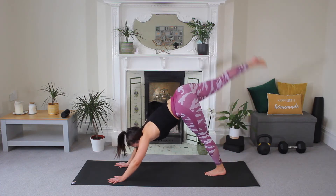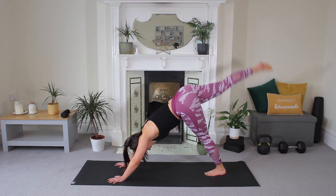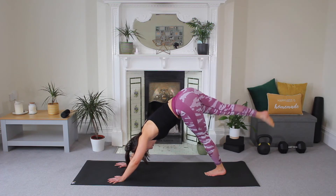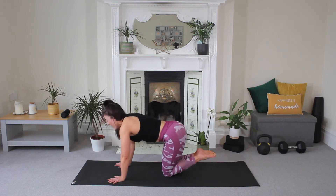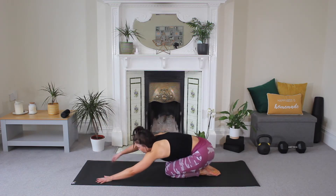Other leg, lift and pulse. Five, four, three, two, hold and release. Slowly drop your knees to the floor, flatten your feet, quick child's pose — reach your hands forward, hold.